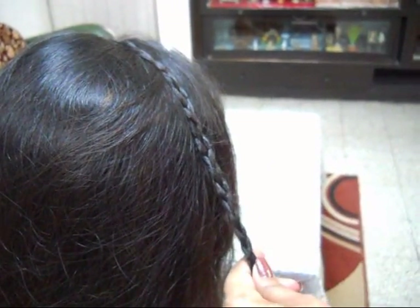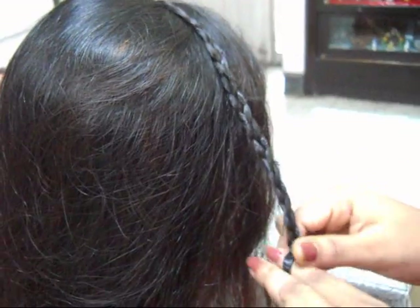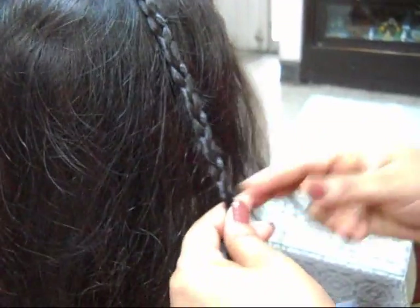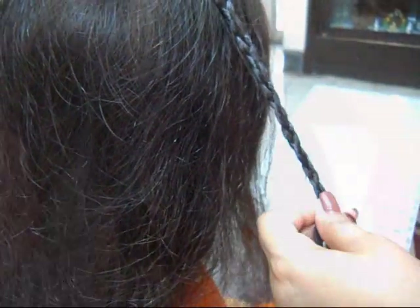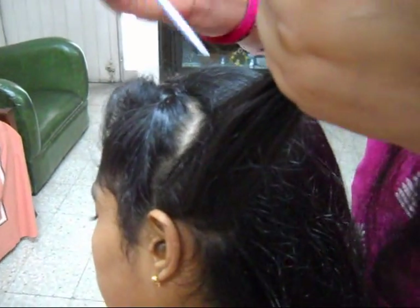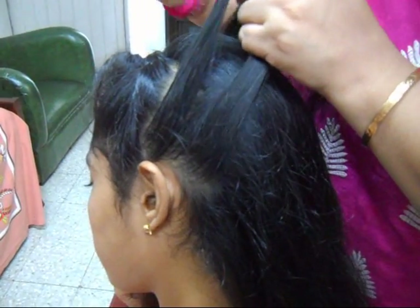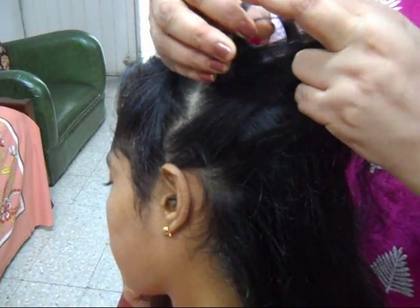So we have made the braid from one side, taking it to the other side. Now again from the same side we started, take the hair, divide it into three parts, and again make a braid taking it from this side to the other side.